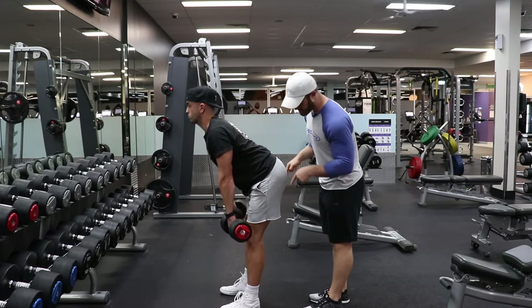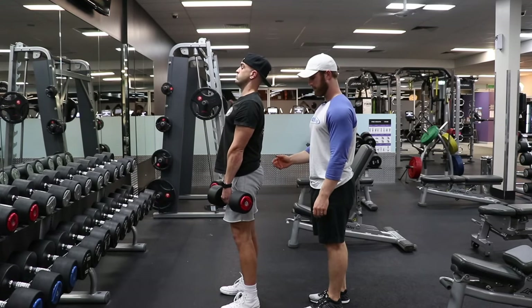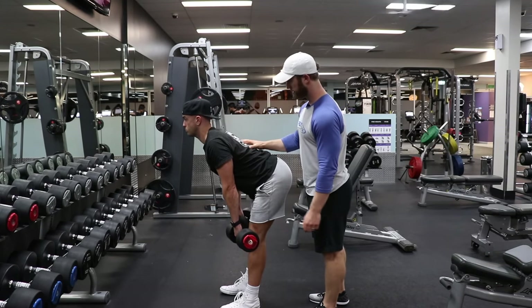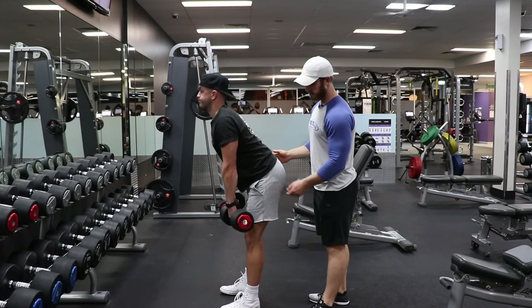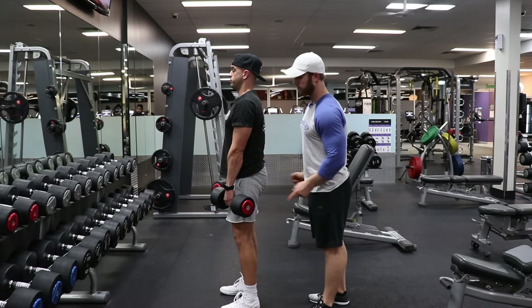Full stretch — now we're thinking about driving down. Driving hips back. Spine is still neutral, scapula is still really engaged, core is tight. Drive, drive, drive — really think about just pushing those hips back where they came from, then driving those hips forward.